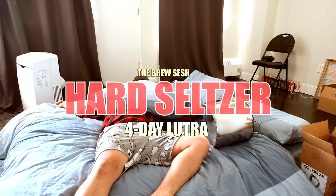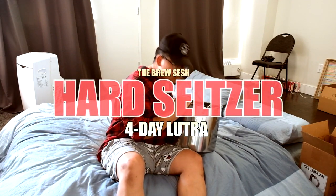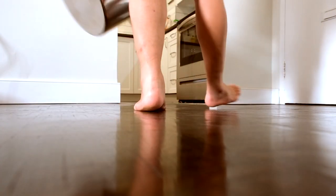Can you really make seltzers in four days? It's possible with the right yeast. I'm gonna show you my adventures and what I use during the whole process. It doesn't require as much as you think — it's simple, with a bit of patience.